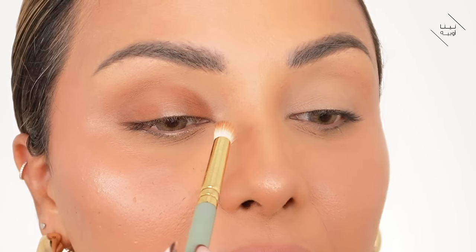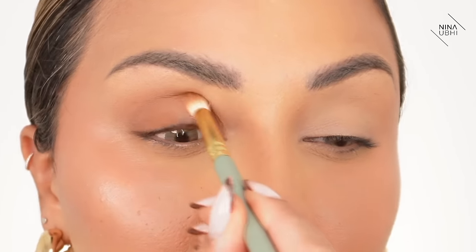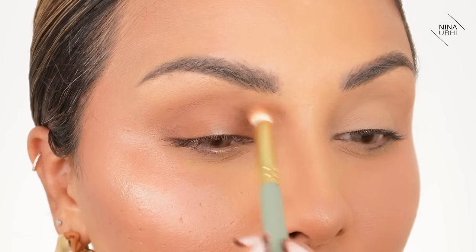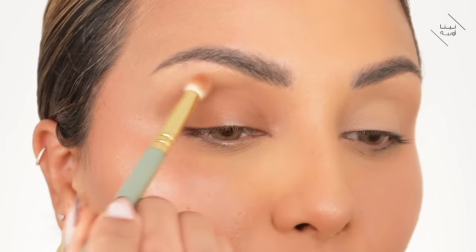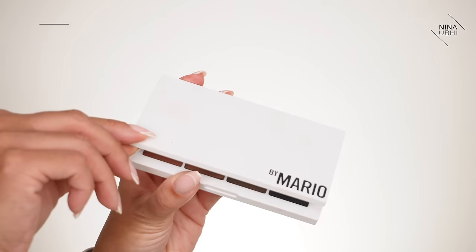Now we work our way into the top section, pressing into the socket — pressing as I move along, not dragging. You will be surprised at how simple the technique is to make the edges look blurred. Sometimes when you say I make it look so easy, it's because it actually is. I feel like a lot of people overcomplicate it. So we've softened the whole edge of where we applied the eyeshadow.